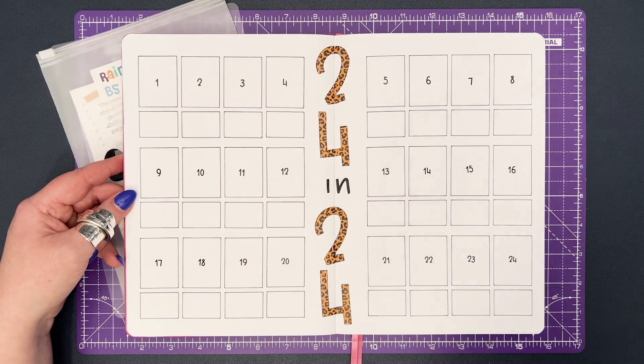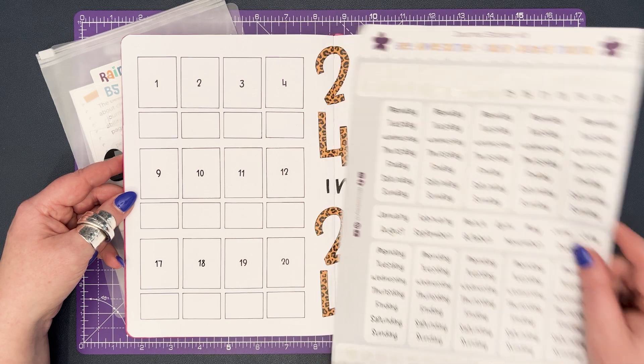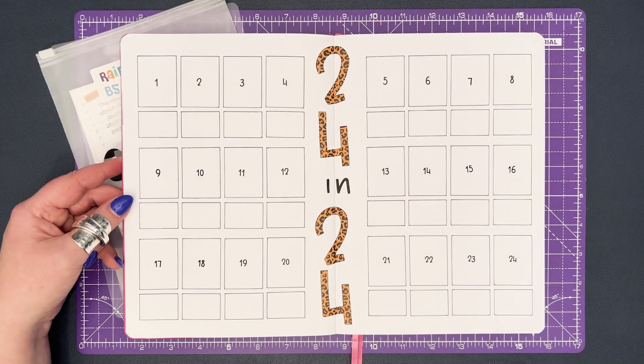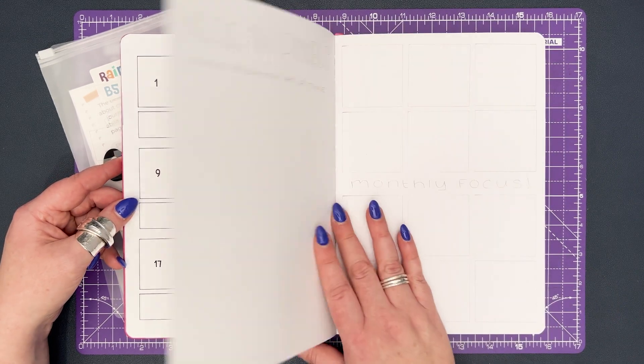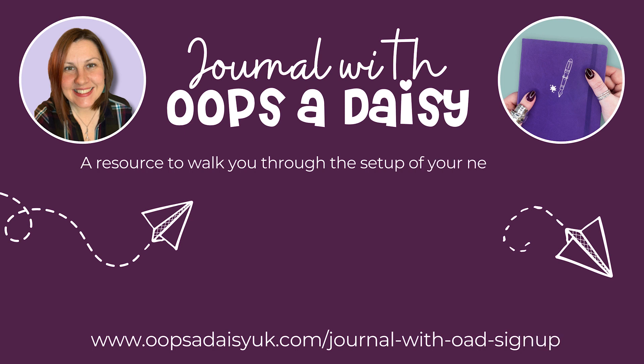If you'd like to take a look at the process of choosing this word I'll pop a link above. Today I'm going to be looking more closely at a year in pixel spread, something that I admitted in the last video I've never completed successfully. Before I continue with the setup I wanted to take a moment to invite you all to join our Journal with Oopsy Daisy programme.